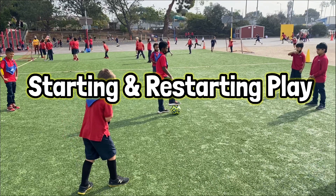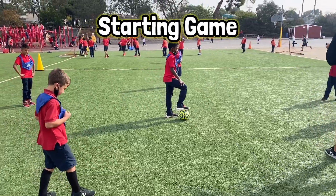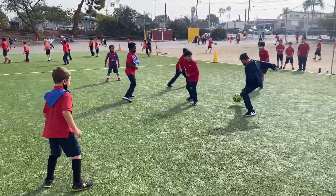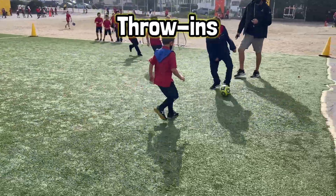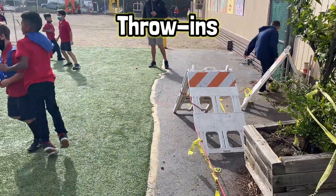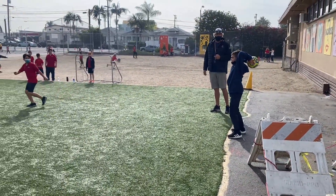It's also important to understand how to start the game and to restart play if the ball is scored or goes out of the boundaries. You start the game with a kickoff pass from the center line. If the ball is kicked out of bounds by the other team on the sideline, then you pick it up and throw it in. Remember to use two hands over your head and keep your feet on the ground.